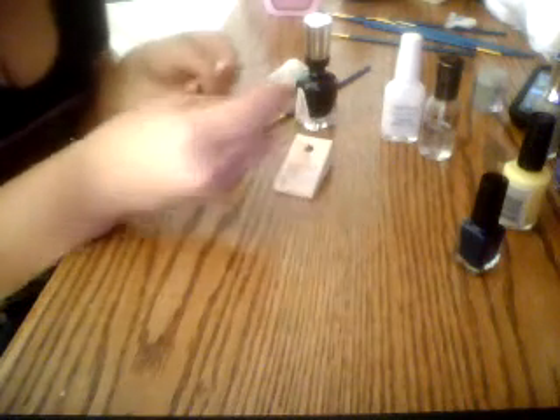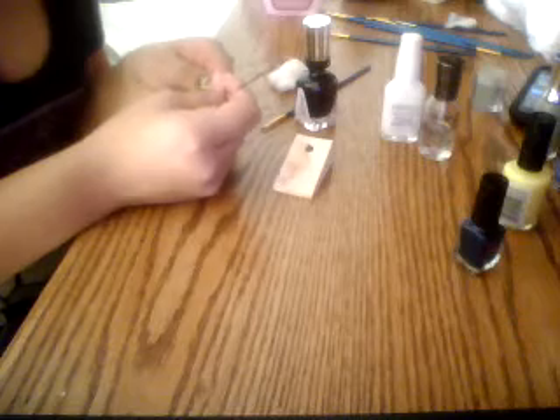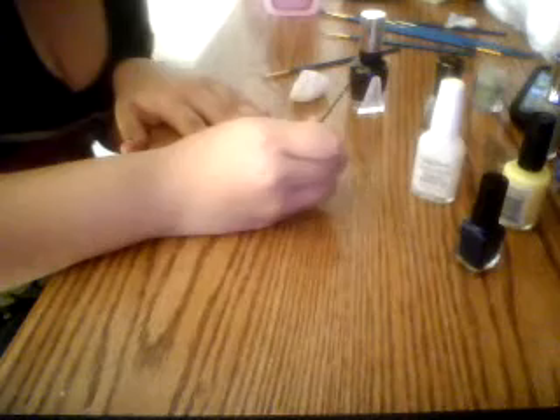Then I take the bobby pin and slowly just dab it on like eyeballs. Their eyeballs don't even have to be the same size. Now that you have your little black eyeballs, take the exact same bobby pin and make sure you took off everything that was on it with the cotton ball that you put nail polish remover on earlier. Then take your white nail polish and do the same dipping — dip your bobby pin into it and draw a little white dot inside of your black eyeball.